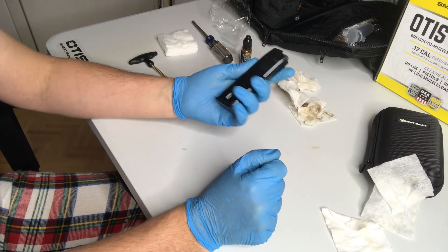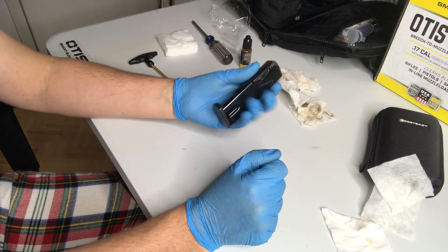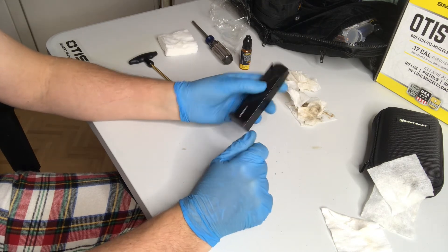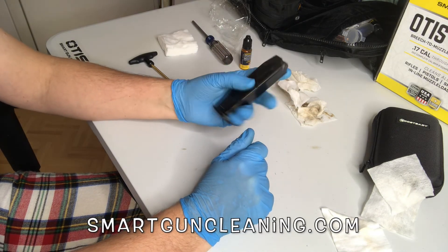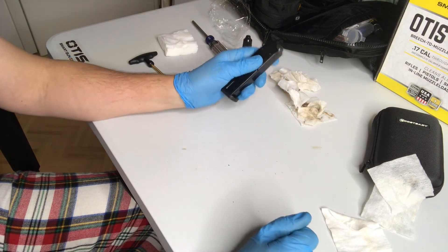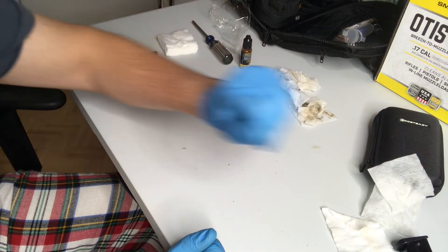Here's how you clean a 92 series Beretta magazine. Smash that like button and hit the subscribe button if you haven't already. We'll see you in the next video — more magazine cleaning and gun cleaning videos and articles on smartguncleaning.com. Thanks.